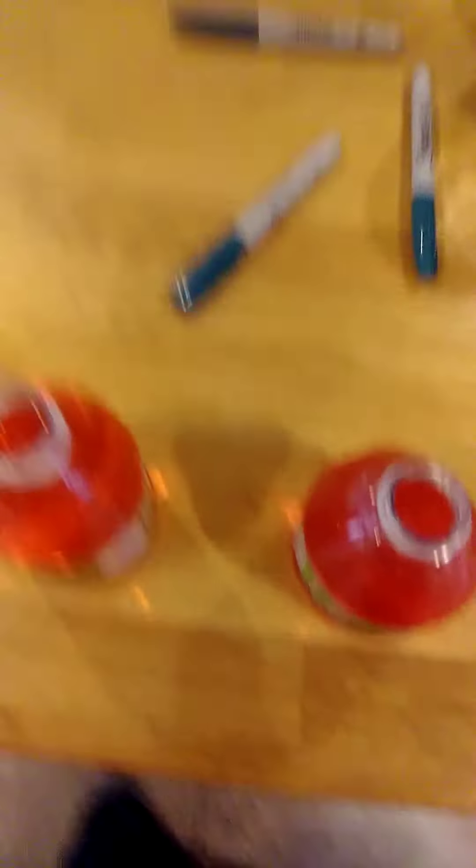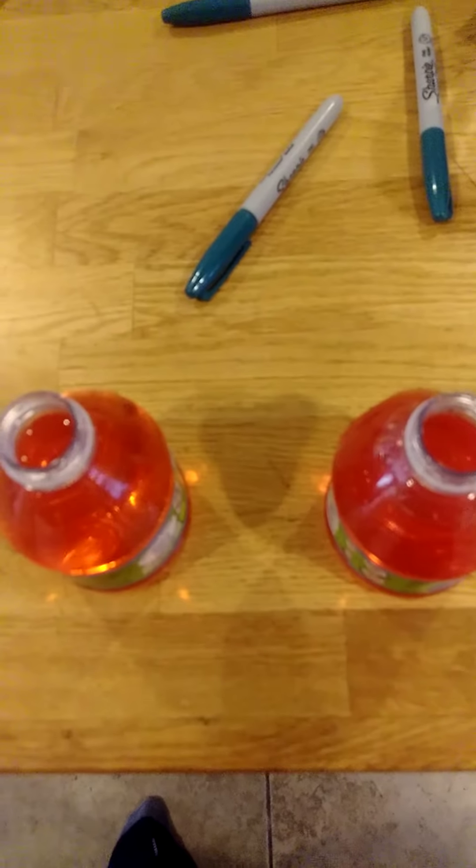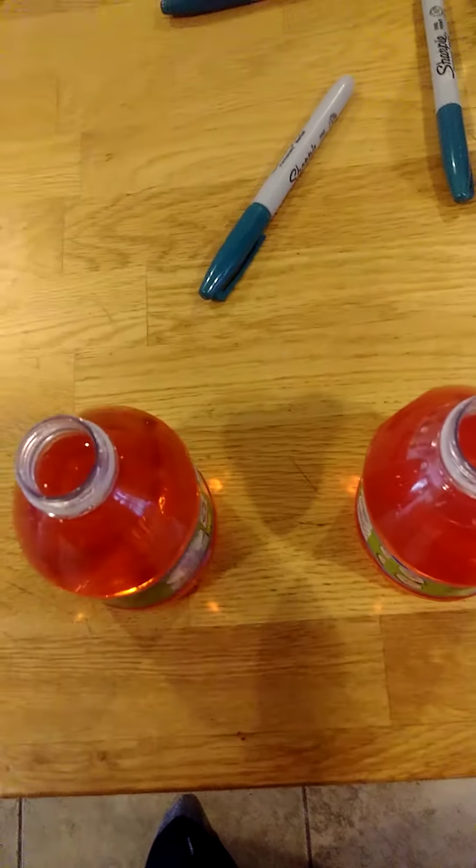I've already got the powdered one mixed up here. Actually, they're both in here. One of these is cake, one of these is shake. Let's try it out.